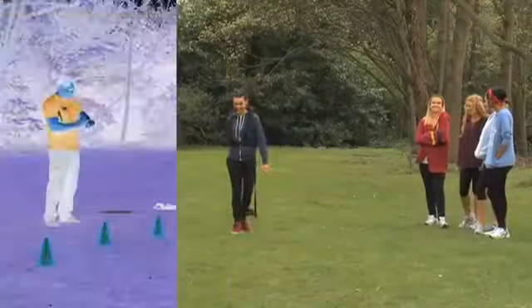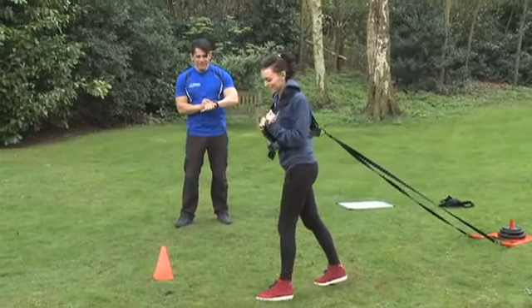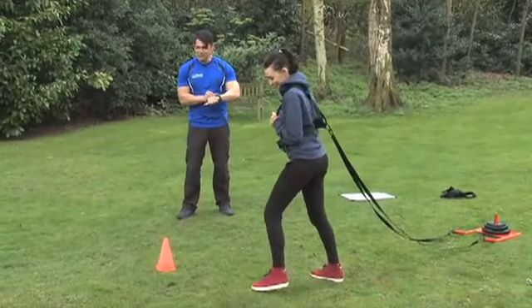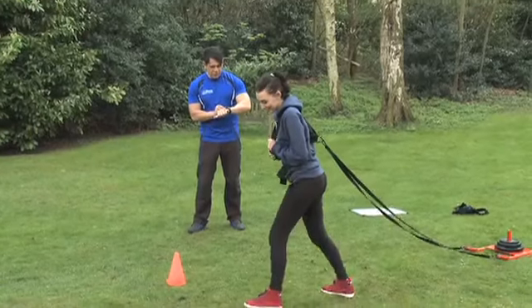But it was fun. When you're ready, get in position, do your best. Remember the cones at the end. Ready? Okay, one, two, three, go!